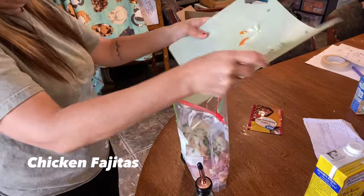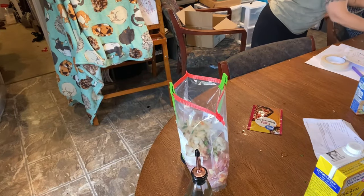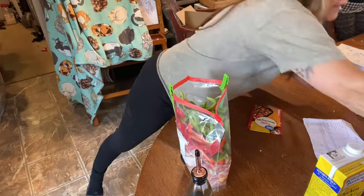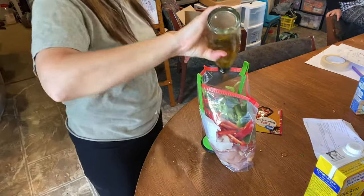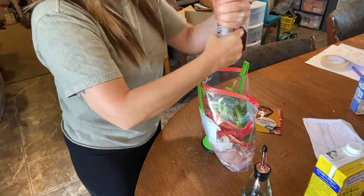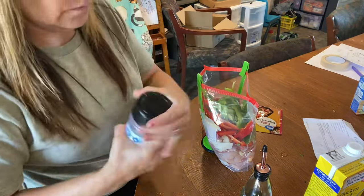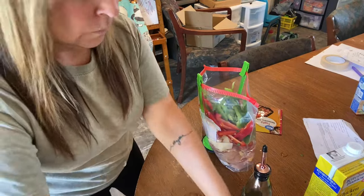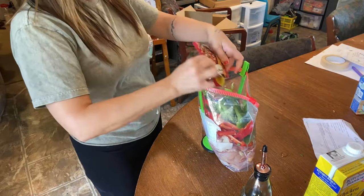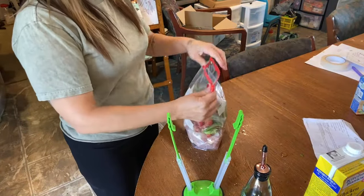For the last recipe, chicken fajitas, you need six to eight boneless chicken thighs, bell pepper, green bell pepper, a yellow onion, olive oil, fajita seasoning, and two teaspoons of pepper. I'm excited to try this one because I usually fry fajitas in a skillet and wouldn't have thought to use the crock pot. I'll come back in another video to share how all these recipes turned out and whether my family liked them.